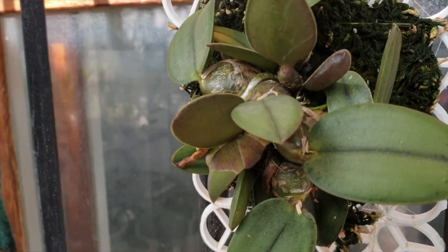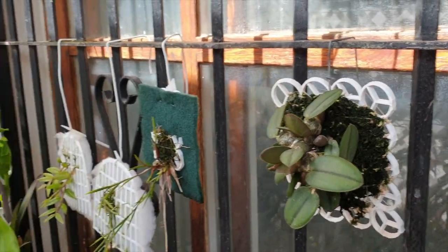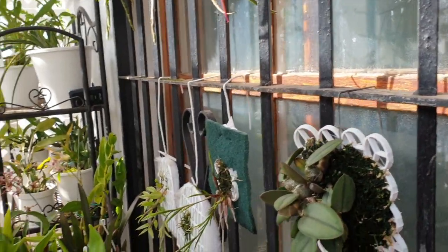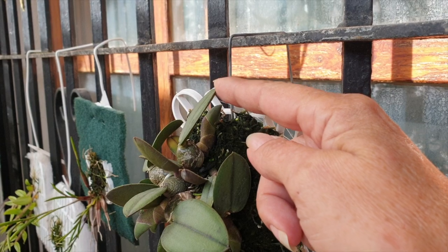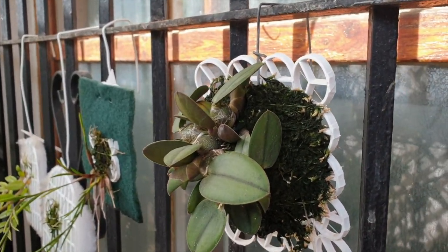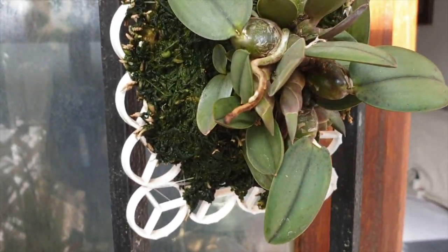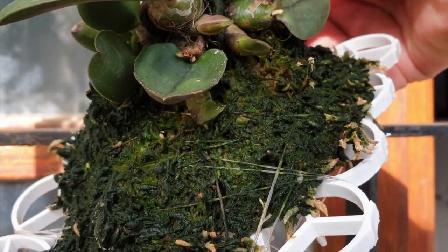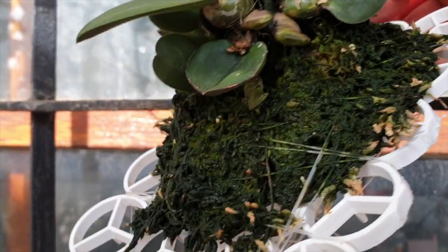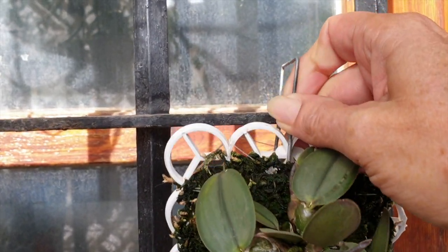I'm counting about eight growths at this point. I've moved it from facing westward to facing southward because I want all these growths to come and grow towards the light and not be so flat and pressed into the base of the plant. When it comes to potting it up, that'll make life much easier. I'm trying to grow it in a format where the structure for pot growing is already in place — so little growths push up towards the light rather than growing flat out.